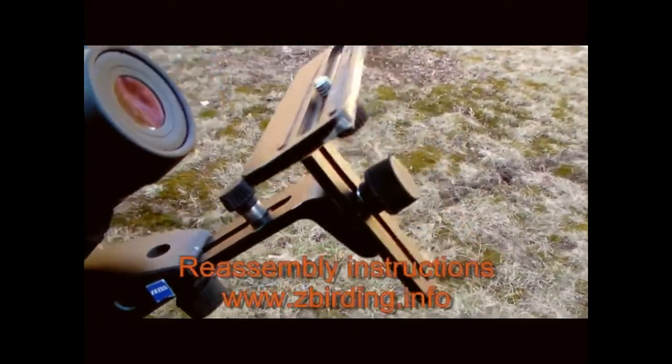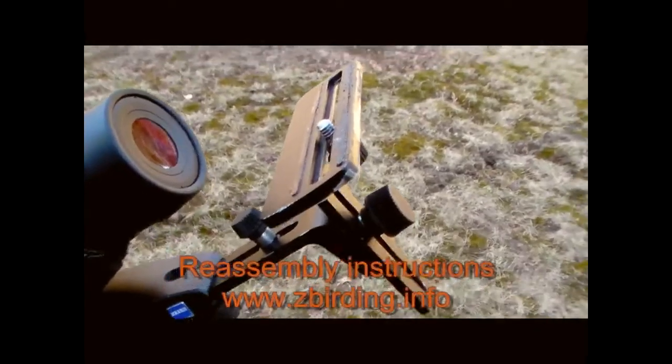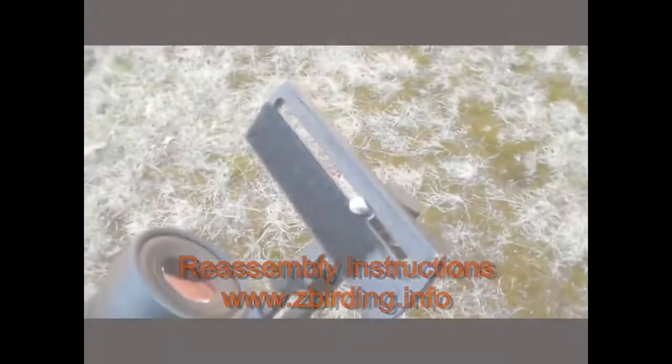This is how it should look. If it doesn't look like this with the arm pointed down and the platform facing rear, then you may have to reassemble it. The instructions are at www.zbirding.info